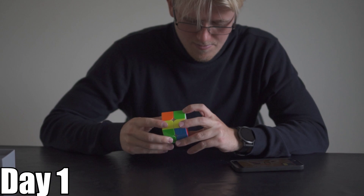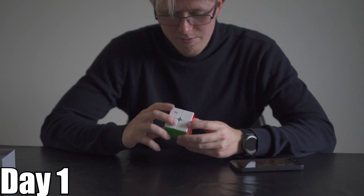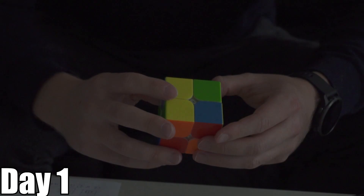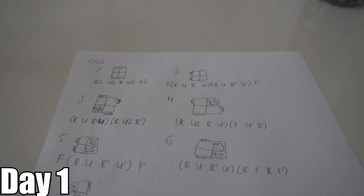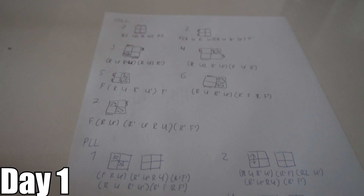So the first step is to find which side. This is just a lot of intense memorization. This is what I've made to memorize all of these algorithms. There's only 12 that I have to remember, and I can already remember some of them. So that's pretty good. Now we're just gonna improve the speed, improve memorization, and then just make it fluid. And then I'm sure I'll get under 5 seconds.